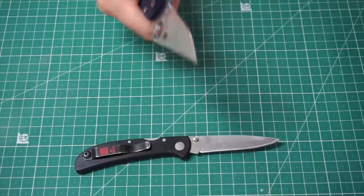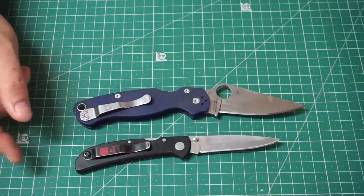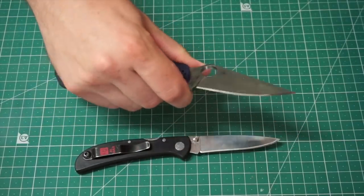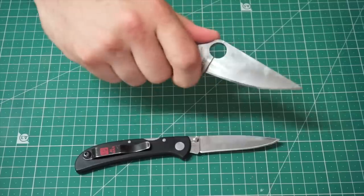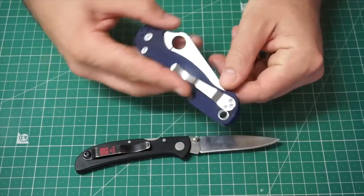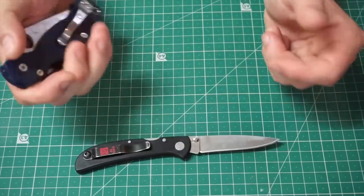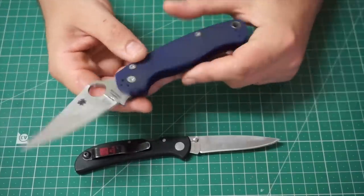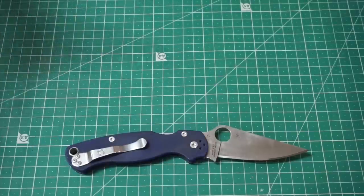We've got the Spyderco Paramilitary 2 — the eponymous knife of the knife world. Everyone's either got one or has a strong opinion on why they don't. I like it enough, but I probably don't really carry it — I keep it mainly as a comparison piece and as a testing mule for the very cool S110V steel, currently sporting a mirror polished edge. It's a really excellent knife, well built in Golden, Colorado. But the clip end is just a little bit too bulky for my pockets.